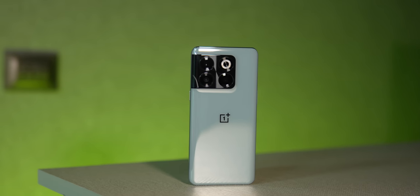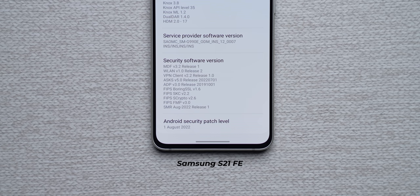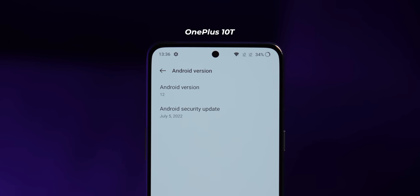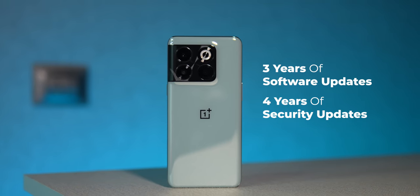OnePlus is definitely better at battery life, battery performance, and overall performance. On software, when we unboxed the Galaxy S21 FE for this comparison, an update was waiting with the August security patch — that's how good Samsung has been with updates lately. You also get four years of software updates and five years of security updates promised. The OnePlus 10T was running the July security patch, which is not bad, and comes with a promise of three years of software updates and four years of security updates. OnePlus also works closely with Google, so the update cycle should improve.